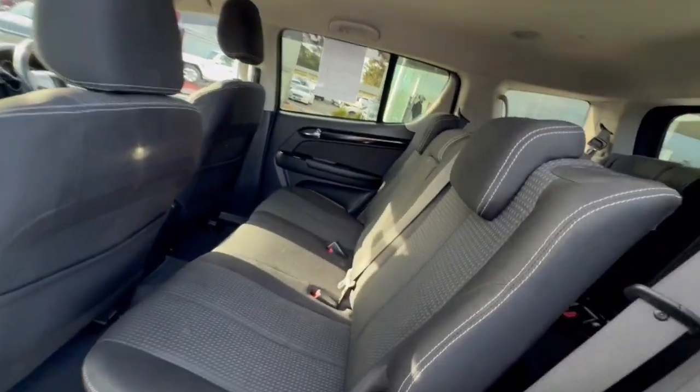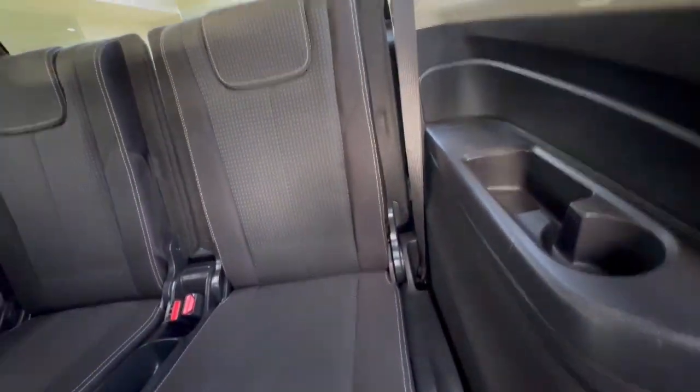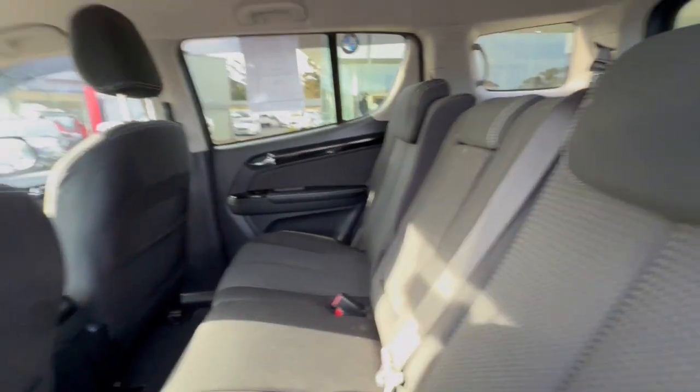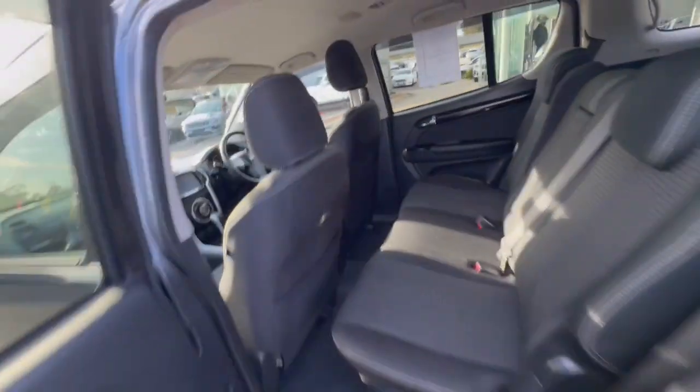Jumping through in the back, huge amounts of space, and even in through the back you've got plenty of leg room there with cup holes on the side, centre armrest, tri-zone aircon — so you can see you've got aircon all the way in through the back, and through the front there. It presents really well.